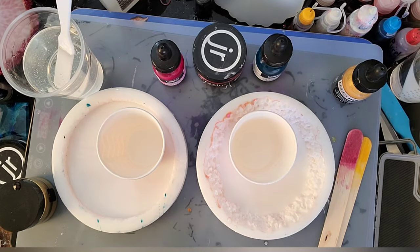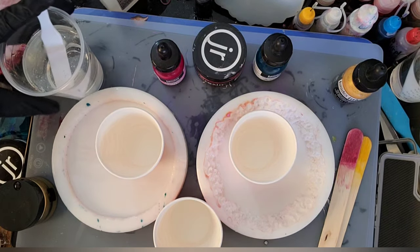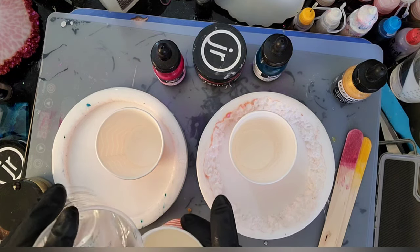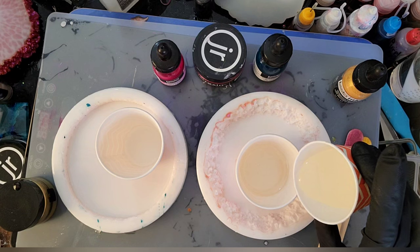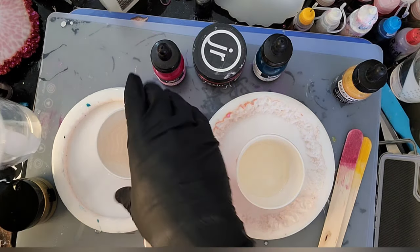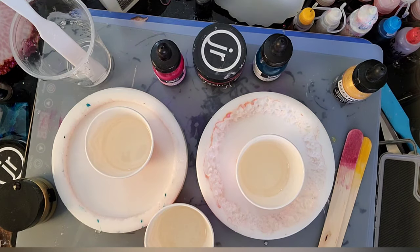If you're not subscribed please subscribe and hit that like button and let me know what you think in the comments. Yes, my molds are dirty, but I'm going to be using the same colors I used in these molds before so it's not going to matter. I already have this pre-made, so I'm going to go ahead and get started. I decided I didn't want to use too much of the white, and I made enough — I have a whole other cup over here — I want to make sure I wasn't going to run out.